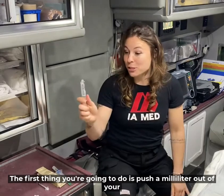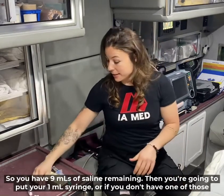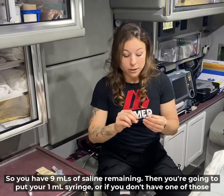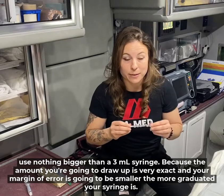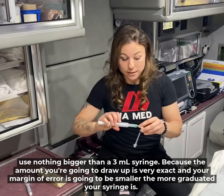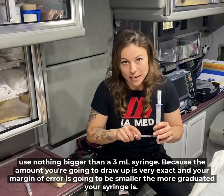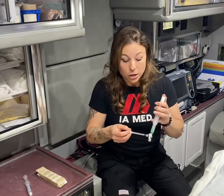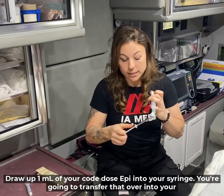The first thing you're going to do is push a milliliter out of your flush so you have nine mils of saline remaining. Then put your one milliliter syringe — or if you don't have one, use nothing bigger than a 3 mil syringe — because the amount you're going to draw up is very exact and your margin for error is smaller the more graduated your syringe is. Draw up one milliliter of your code dose epi into your syringe.